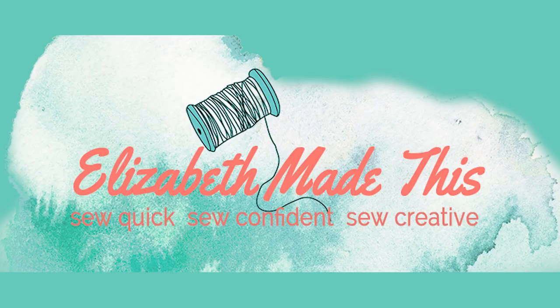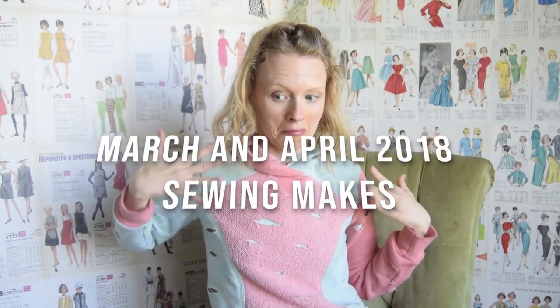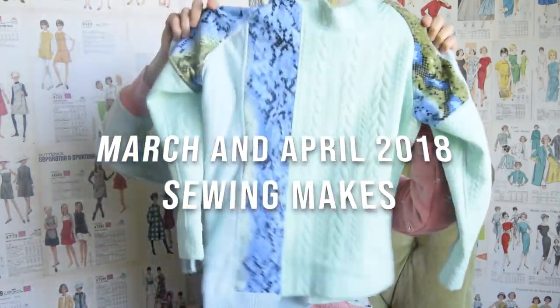This video is all about my March and April makes for 2018. Hey guys, it's Elizabeth from ElizabethMadeThis.com. I'm here to share lots of tips and tutorials and sewing makes and inspiration to help you sew quick, confidently and creatively. If that's up your alley, go ahead and smash that subscribe button.